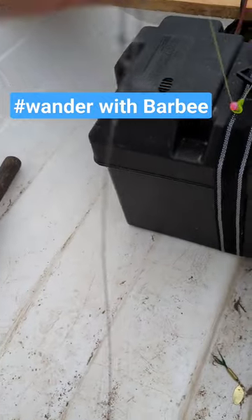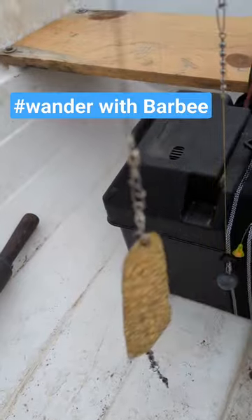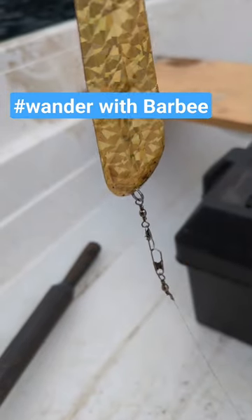24 inch pre-tied bumper — or pre-bought bumper. This is an Eagle Claw 24 inch pre-bought from Walmart. Lead something to a Dodger of your choice, to a leader.